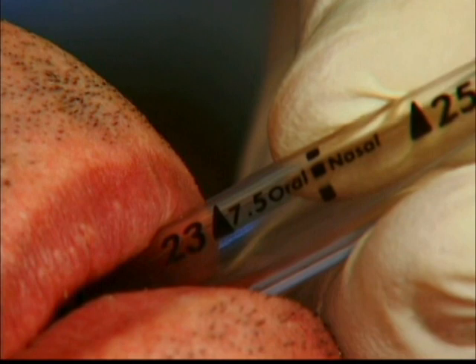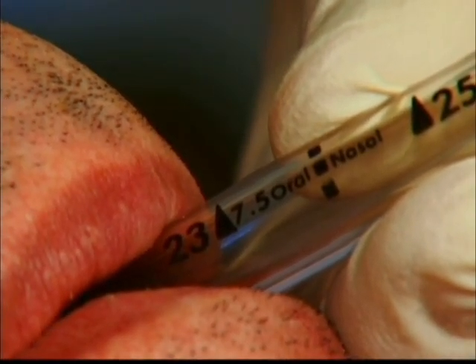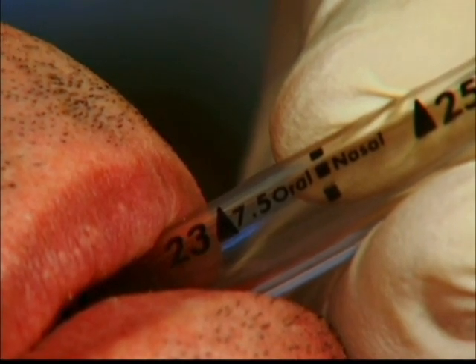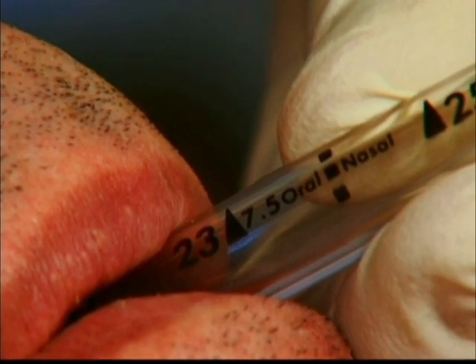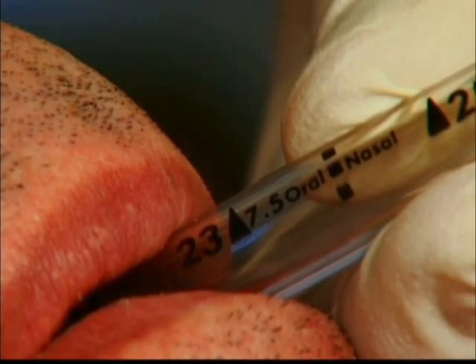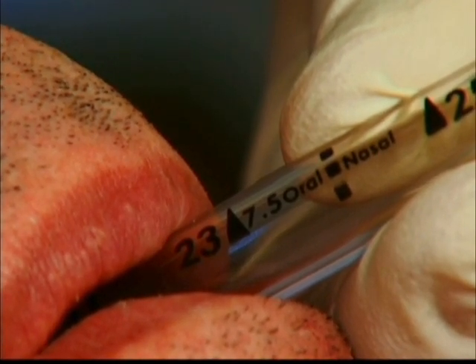Prior to bagging, note the depth to which the endotracheal tube is placed by checking the centimeter markings on the side of the tube. Note the centimeter marking nearest to the closest anatomical landmark, such as the nares for nasal tubes or the lips for oral tubes. The tube should remain at that depth at all times unless otherwise specified by a physician. Many patients are awake during this procedure, but whether you suspect the patient is conscious or not, explain to the patient that you will be taking them off the breathing machine for a short period of time, and reassure them that you will provide enough air with the bag.